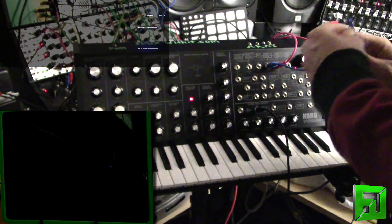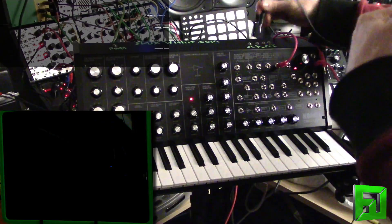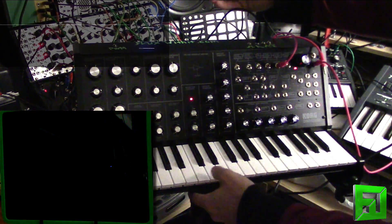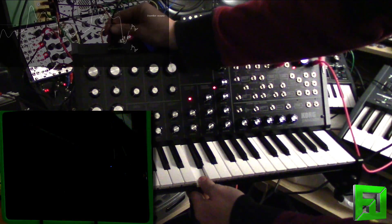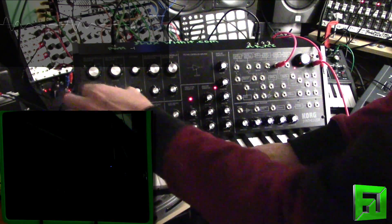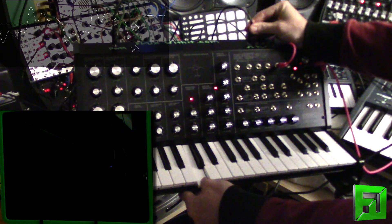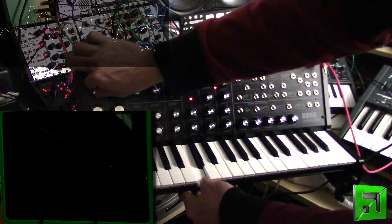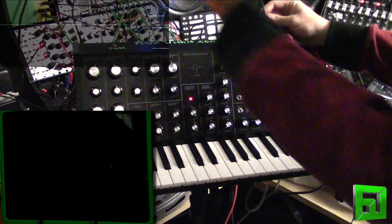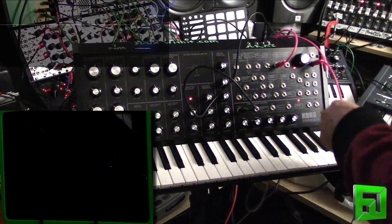You really just get to have a lot of fun with it. Now of course you can do things like send this saw wave into the pulse width modulation here — select pulse width — and you can do things like go out to here with that.